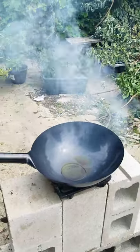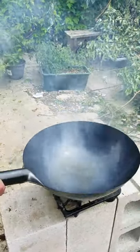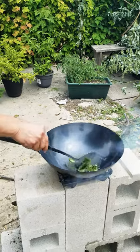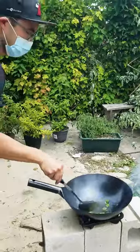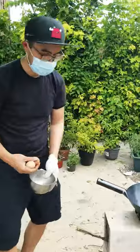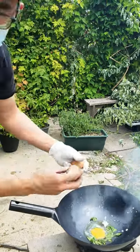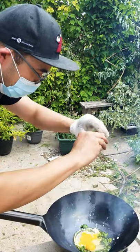A little bit of oil in there, toss the basil in there. I love the smell — can't beat a wok cooking organic Thai basil. Yeah, organic Thai basil, we got it from the garden. I'll show you guys in a minute.